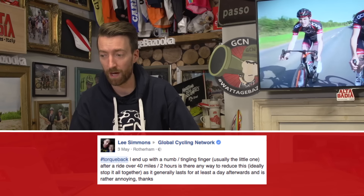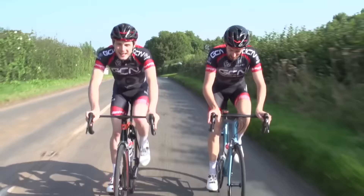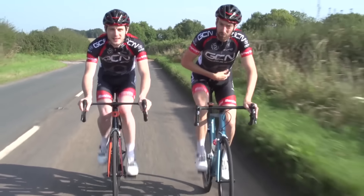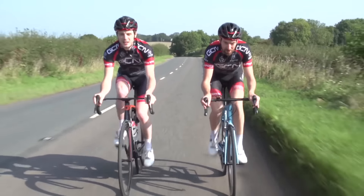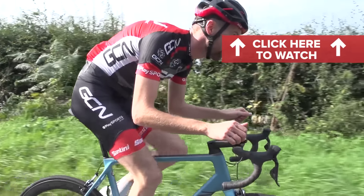Our next inquiry comes from Lee Simmons: I end up with a numb or tingling finger after a ride of over 40 miles or two hours — is there any way to reduce or stop this altogether? There are a few things you can do. It's all about reducing the amount of pressure on your hands whilst riding. You could try double wrapping your bar tape, investing in larger tyres and running them at a lower pressure, or changing your position so there's less weight on your hands, wrists, and arms and more weight on your bum on the saddle. You can also try to recruit your core — practise on the home trainer keeping your position whilst removing your hands from the bars, so your arms, hands, and wrists bear less weight.